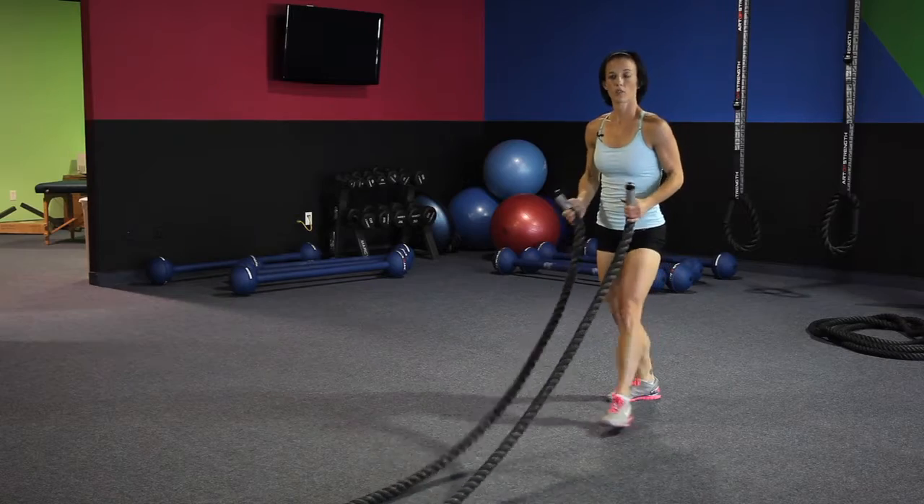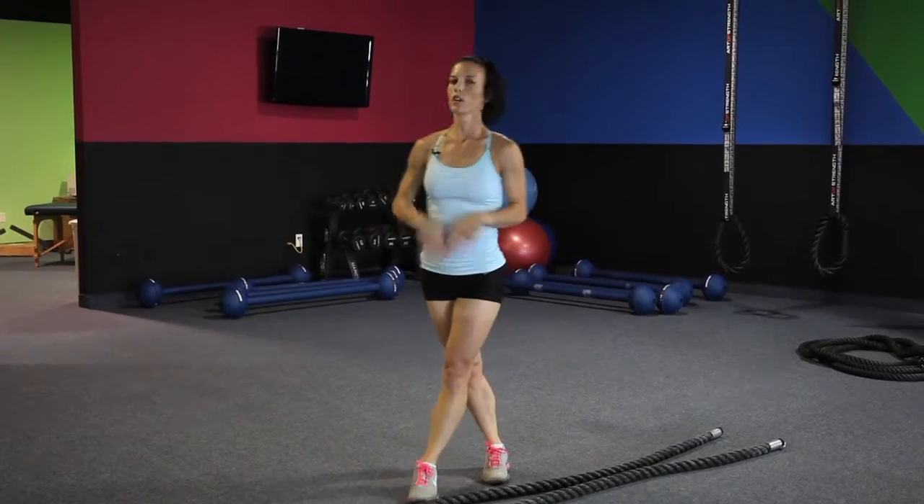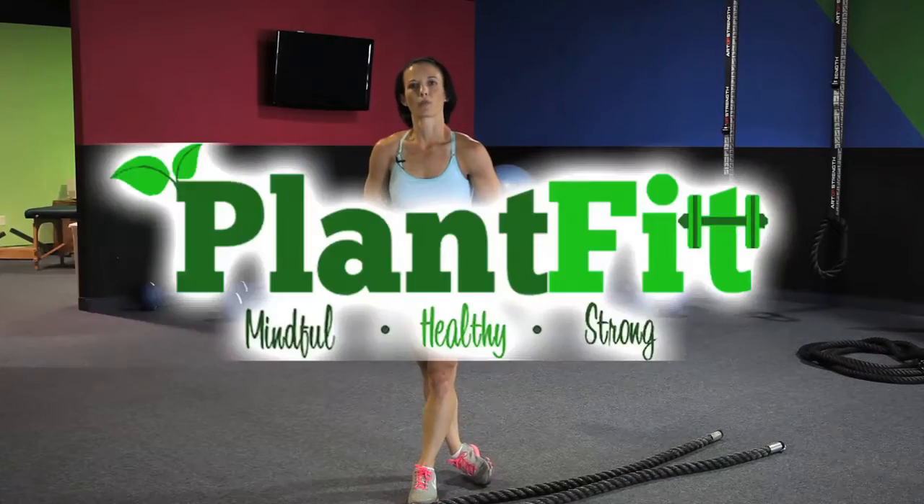And that's a short sequence on the battle ropes. You can include that as part of your workout — it's a great warm up as well on the ropes. What I just showed you in the video is one kettlebell move, figure eight to a hold, and then the three rope sequences that you saw can be done as part of a workout or they can actually be done as your warm up.